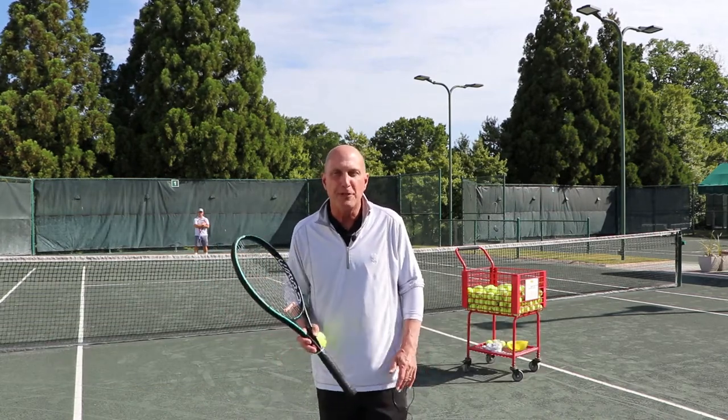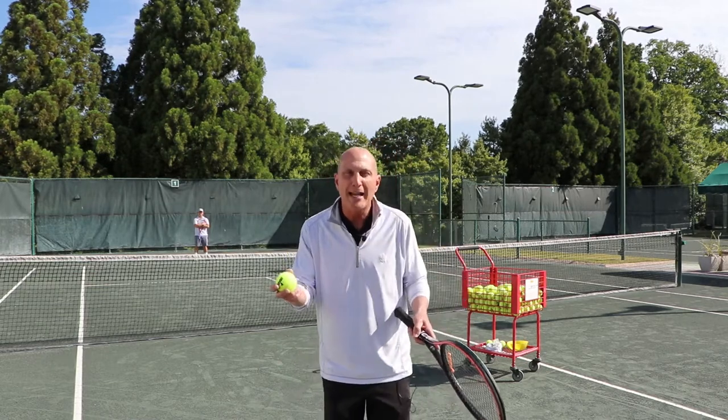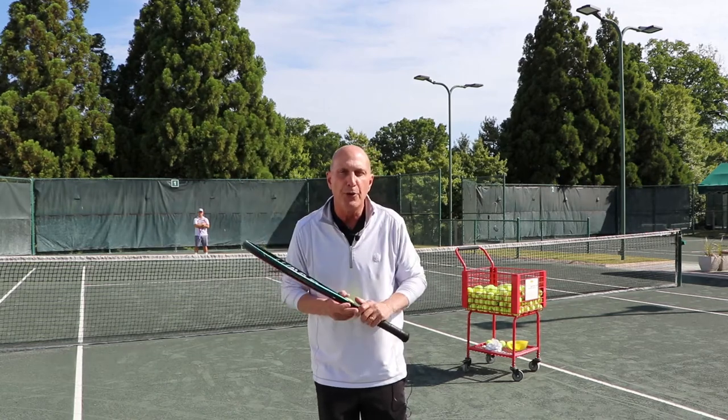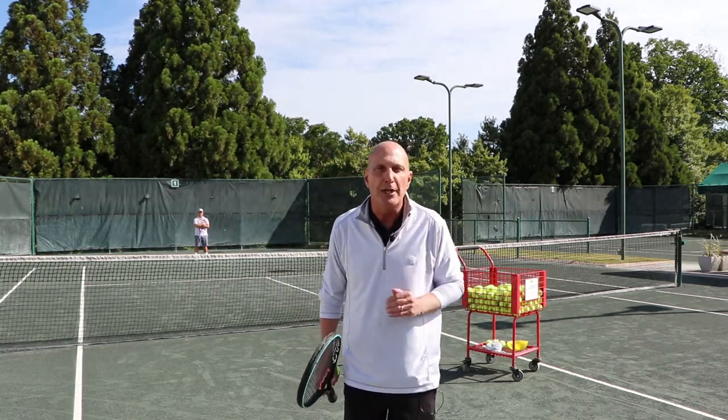Ted over there is going to hit a couple shots off his forehand. When you work on topspin, you want to get the racket below the ball and finish above the ball, brushing through. The purpose of topspin is that you have the ability to increase speed, a high margin of error above the net, and it keeps the ball in play.